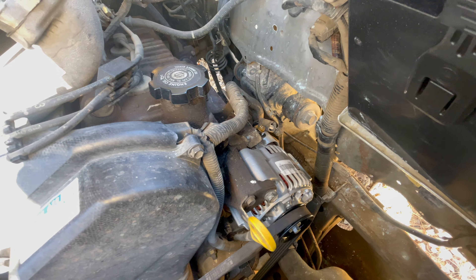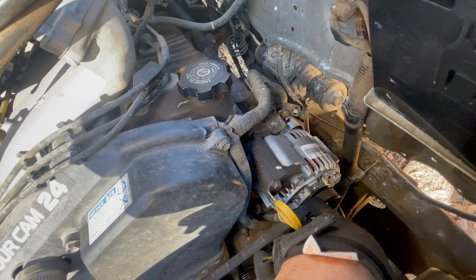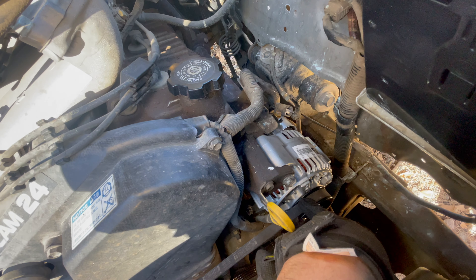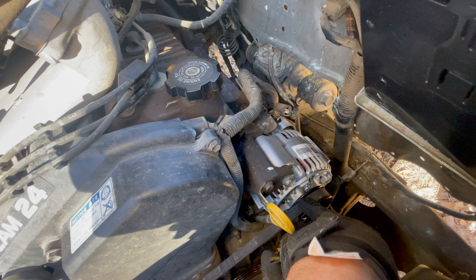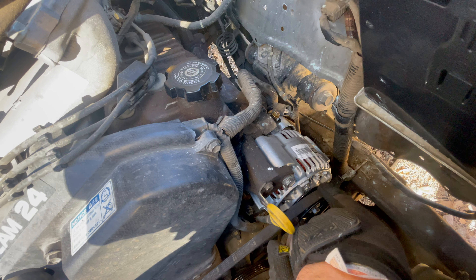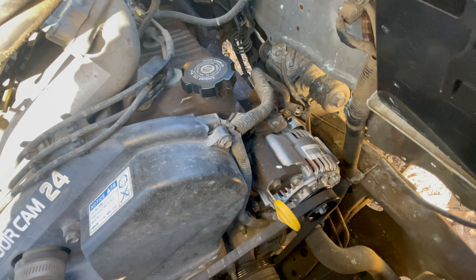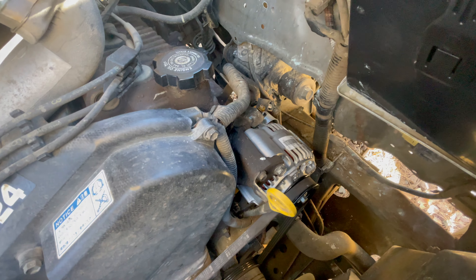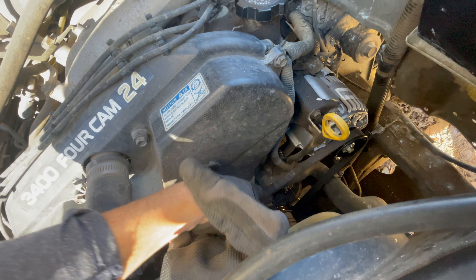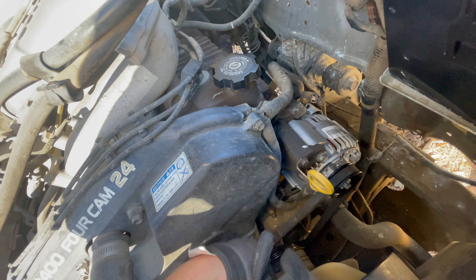I had to loosen that bottom bolt for the tensioner a little bit more to get the belt back on. You can loosen that a little bit more, slip this over, make sure it's on your other pulleys down there nicely — they look pretty good. I'm going to start tensioning this. You can see how loose it is now, so I'll deal with that and get you on the flip.